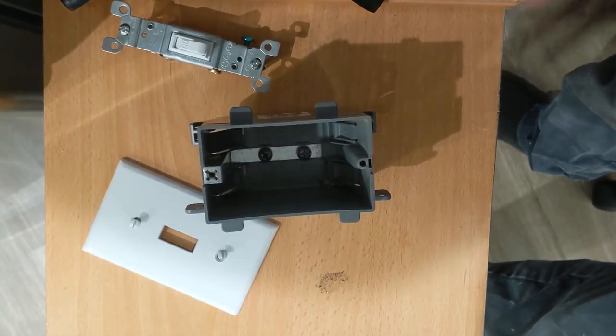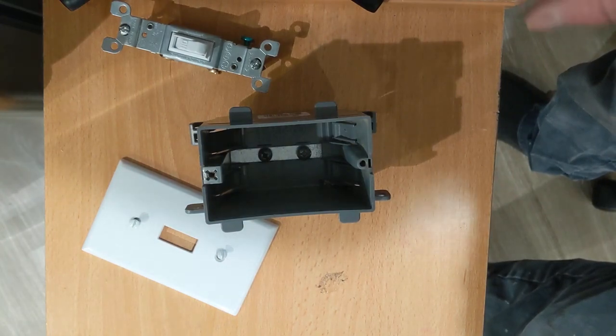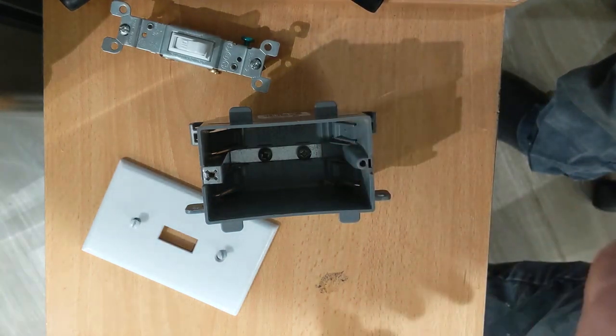Hello my friends! In this video I'm gonna show you how to make a test. I just need to find some breakers in the label panel and figure out which plugs and breakers go together. I'm just gonna make a test.